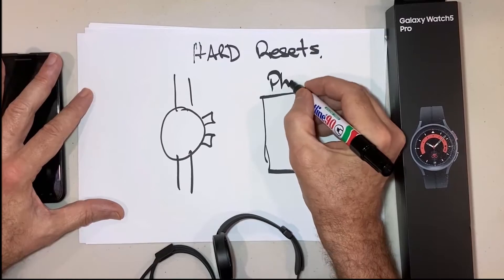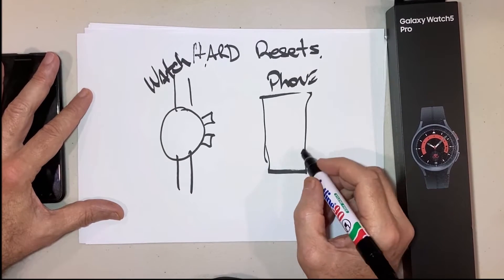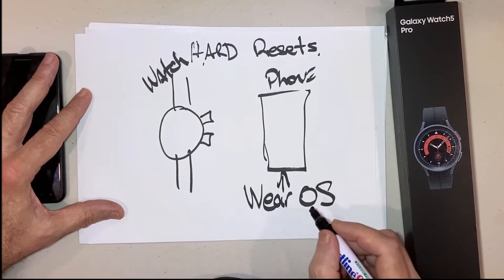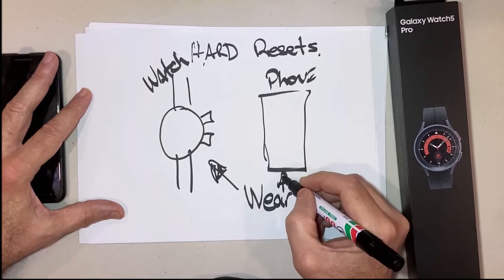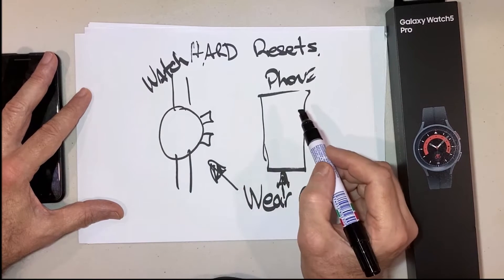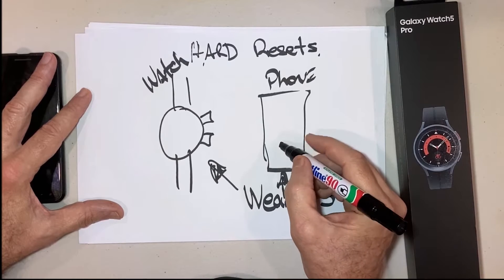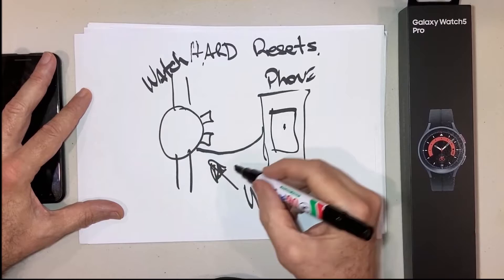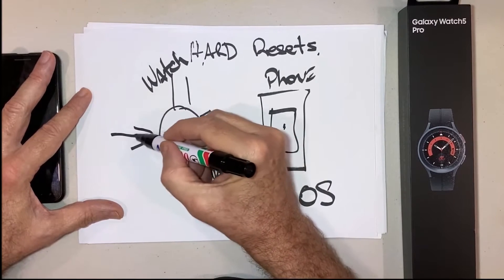You have your phone and watch, and you have some options here. The operating system is Android — Wear OS runs on your phone and also on your watch. We're going to cover the reset options going from what I find the easiest to the more difficult: using your phone with Wear OS to reset your watch.